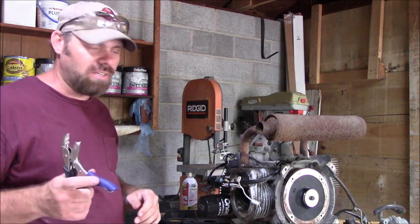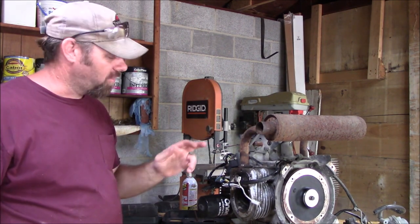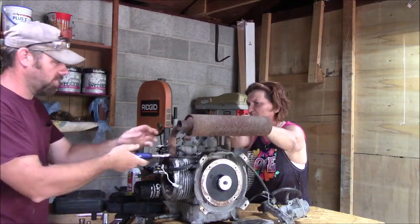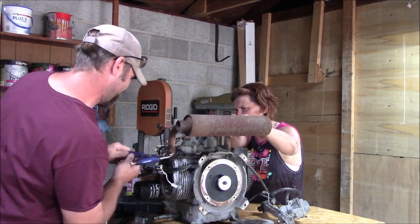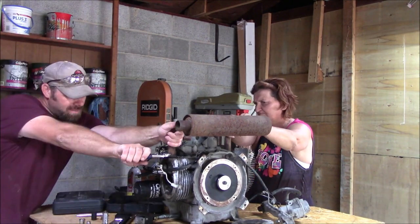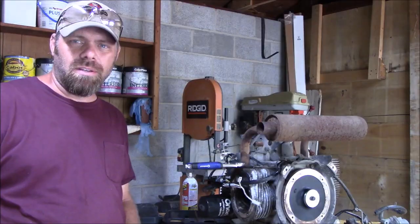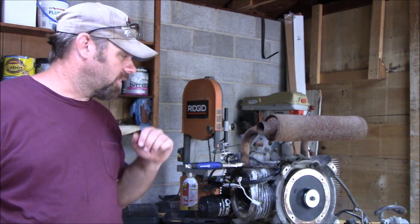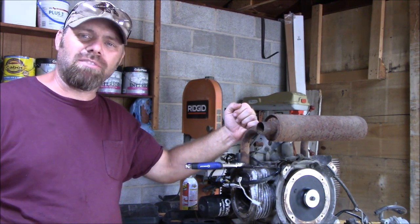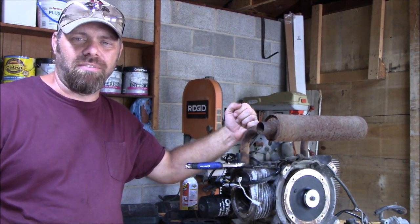I'm going to go ahead and end this video. I'm going to keep on working on this thing, trying to get this bolt out. If we can get this bolt out, we can get down the road a little bit farther. Don't forget to rate, comment, and subscribe for more. Thanks for watching, and I'll see you in another video.